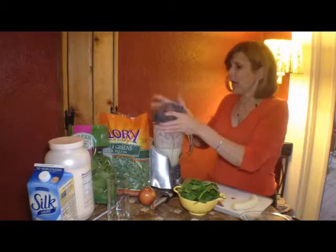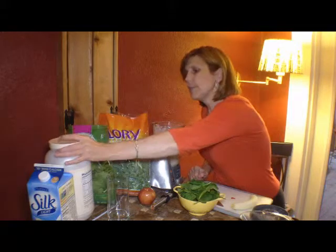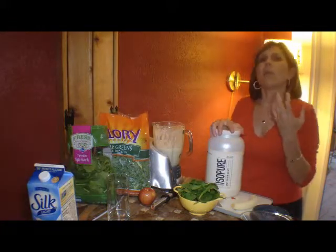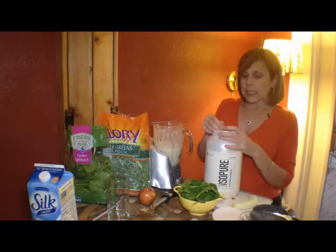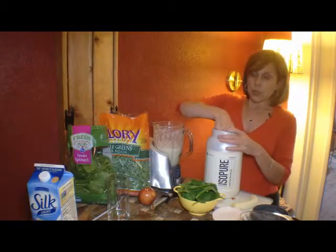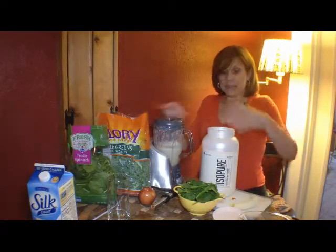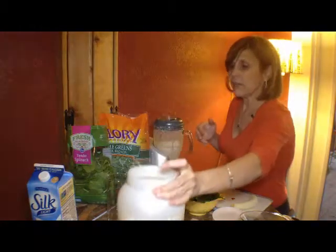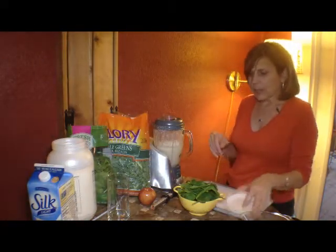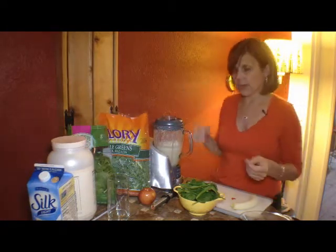Now protein — I like protein powders, and specifically I like whey protein isolate. Most of them have over 20 grams per scoop, so I'm going to go ahead and put that in there. And because it's unflavored, it doesn't add any kind of flavor. Even the vanilla flavored ones add a little bit of a taste that doesn't really enhance the flavor of a green smoothie.